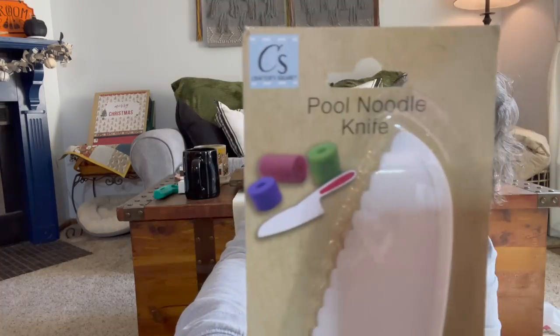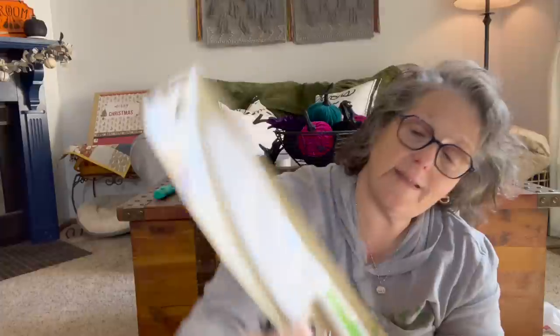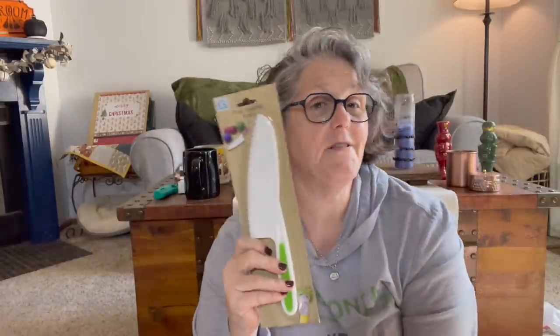I found this at one of my stores and I think it's fascinating — it is a knife to cut pool noodles. They are straight up advertising this as a pool noodle knife! I feel like I've seen these before for cutting lettuce. I don't even have any pool noodles, but maybe one day I'll want to cut pool noodles and I won't need a knife. I just thought it was fun to show you.